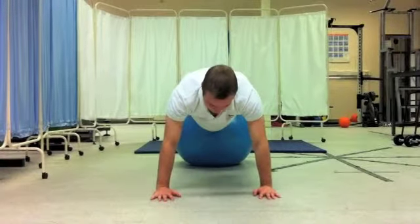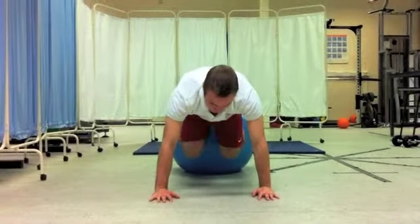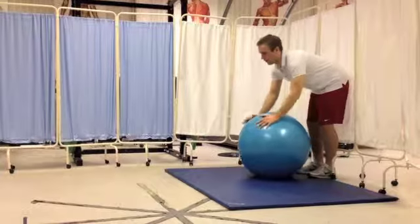Whilst keeping the torso stationary, bring your knees up towards the abdominals, keeping the swiss ball under control, extend the legs, rolling the ball back and repeat.